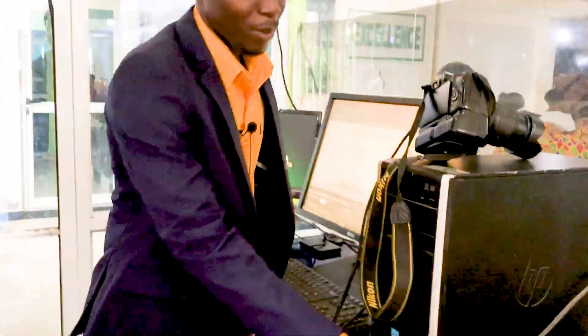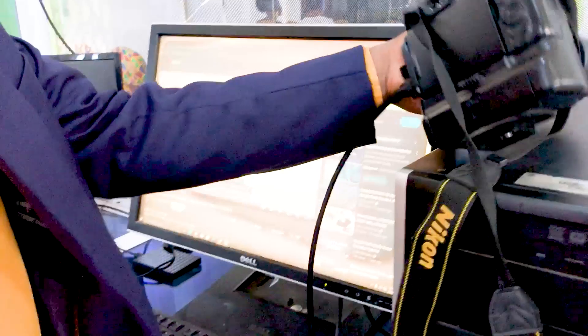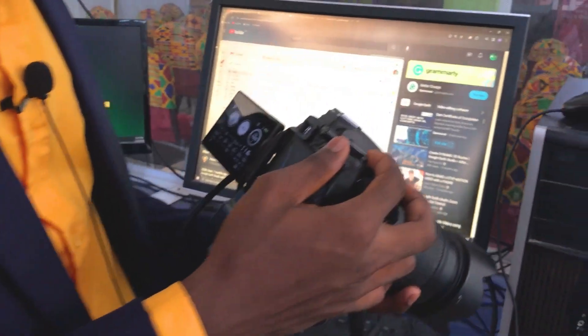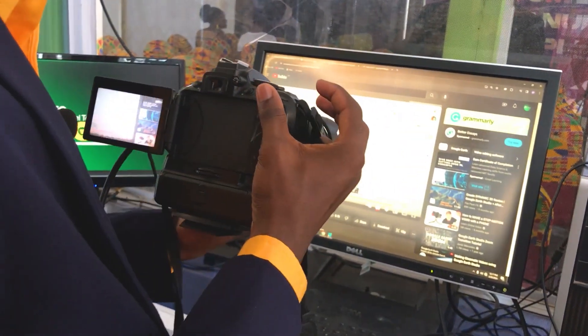After all the connections are set, we are now going to take a look at how to import the video from the camera to your vMix. Let's get into it. You first of all turn on your camera and send it to live. Then you come to your vMix.